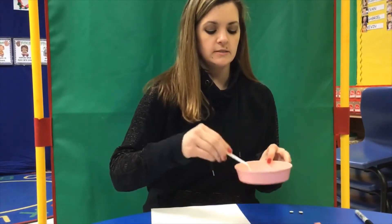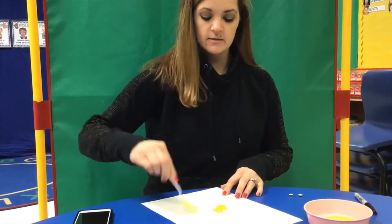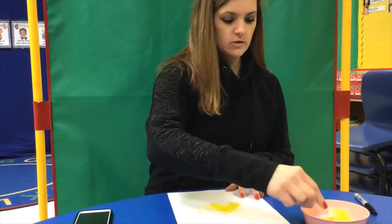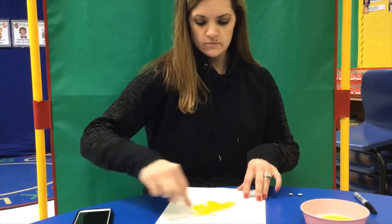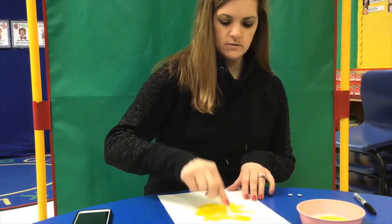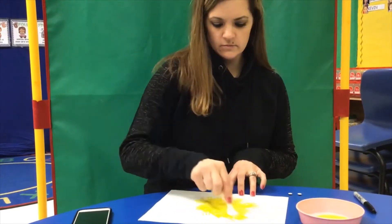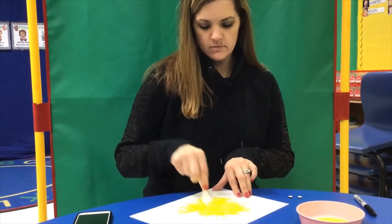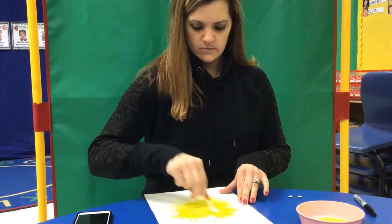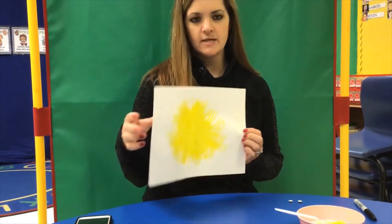What you're gonna do is take a fork and kind of make prints like feathers. Kind of go in a circle. Paint it out. Make them nice and kind of poofy. You can mix it all in together. So it kind of looks like that.